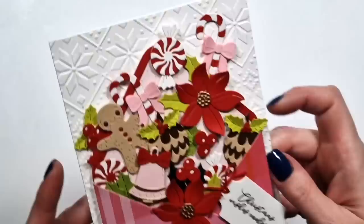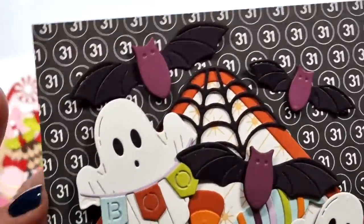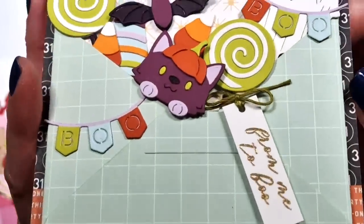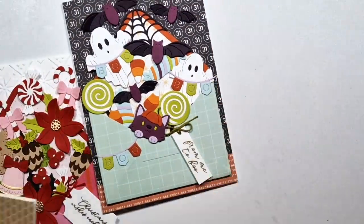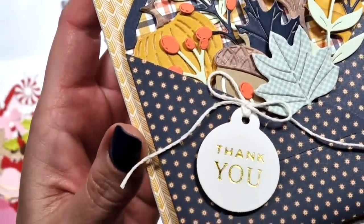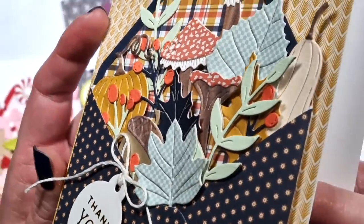I hope I could give you some ideas with this collection. You can see how many pieces there are in every single die set, so you can use them for so many different things. I hope you like them. I hope I could give you some ideas. Thank you very much for watching and I hope to see you next time. Bye.